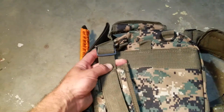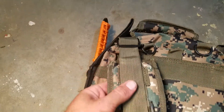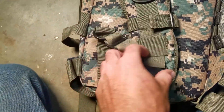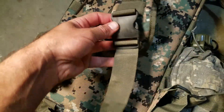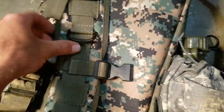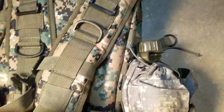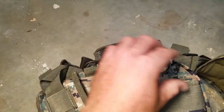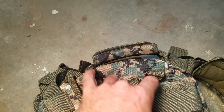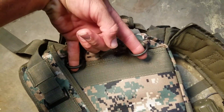The straps are adjustable and also removable if for some reason you wanted to carry it without them — just using that handle, which would be pretty inconvenient. They're adjustable at the top on the quick-release buckle and also adjustable at the bottom where they attach to the pack. Both straps have two D-ring deals on them. There are also some more D-rings up top — I'm guessing maybe for hanging from a tree or harnessing up a water bladder in there.